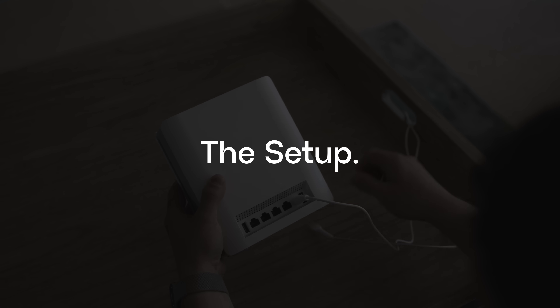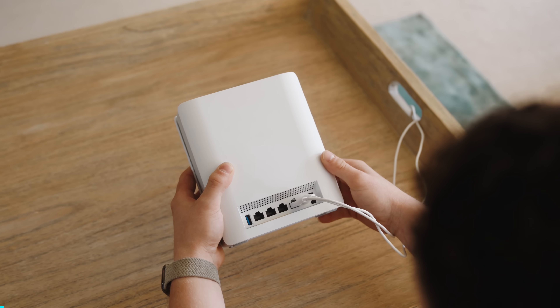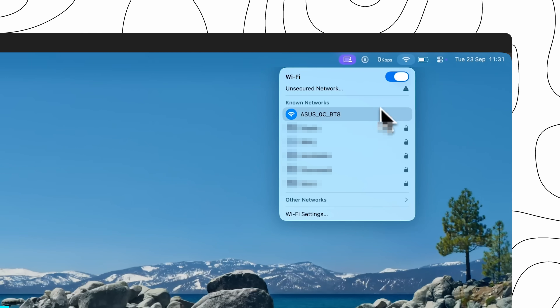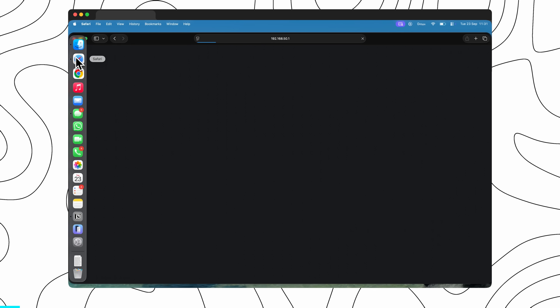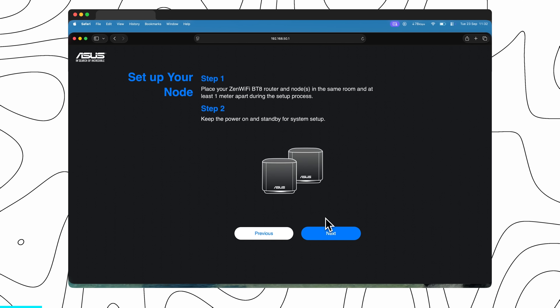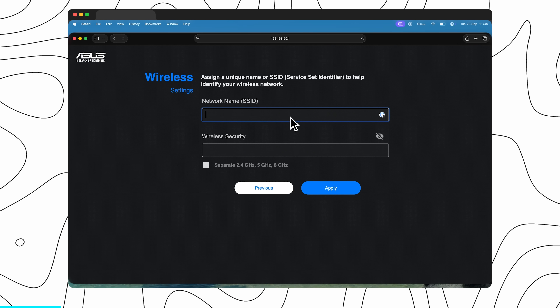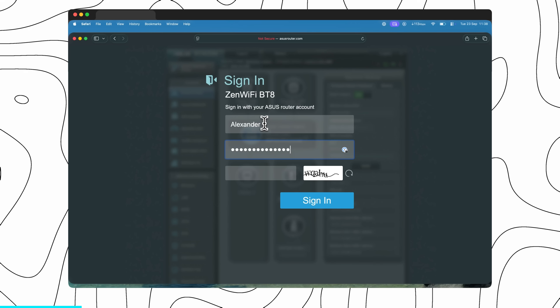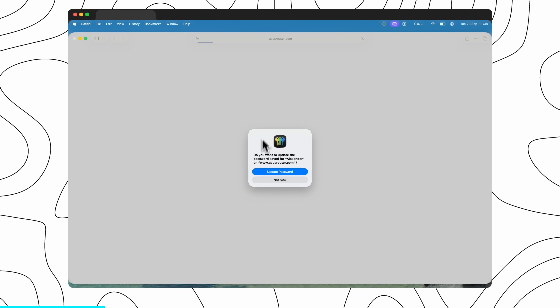First we'll start with one of the BTA units by plugging it into power and giving it an internet connection. On the laptop we can connect to its Wi-Fi, navigate to 192.168.50.1 and now we're ready for setup. It then prompts you to go and power the second node up near the first. We can create a login password, create a wireless name, and once that's done we can connect to our new Wi-Fi and navigate to asusrouter.com.